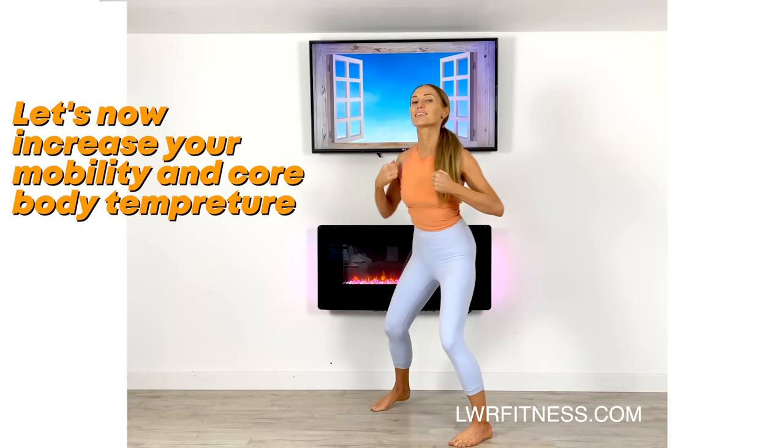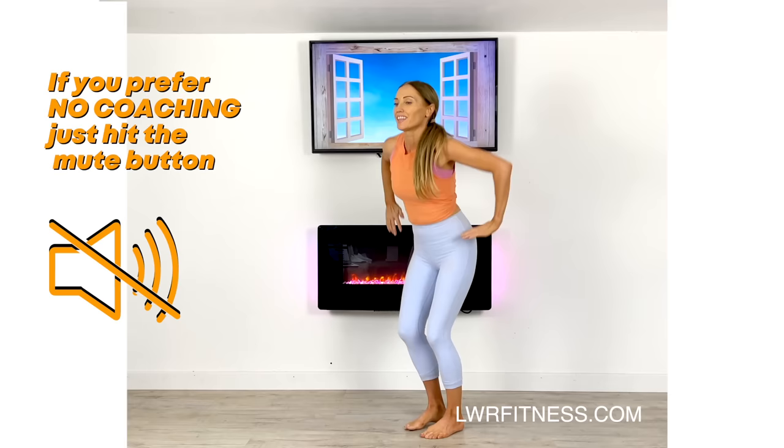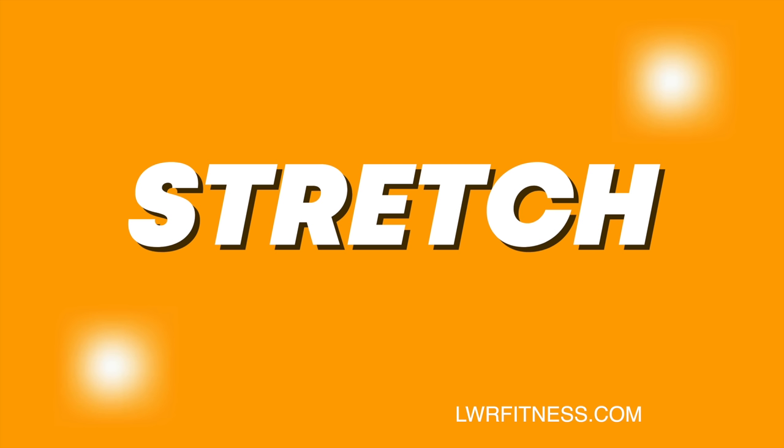Now let's do these single arm punches across and just continue doing that side step. Now let's take it to double arms, just reaching up, going from one side to the other. Now let's just go for these big circles with a slight bend through the knees, so we're just feeling warmer and ready to start the stretch part.